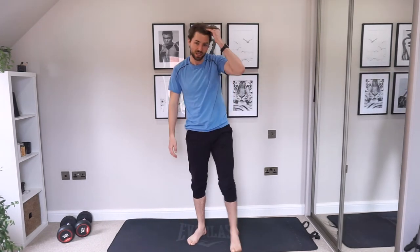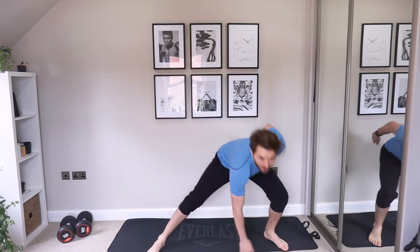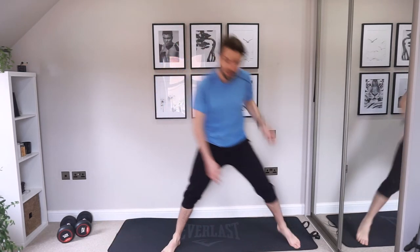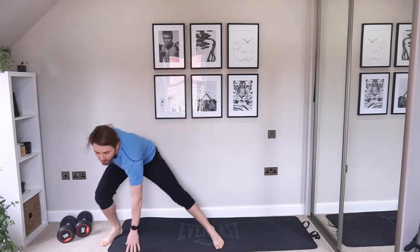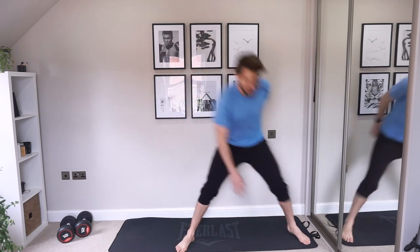We're onto side lunges. I definitely need a hairband — I've said that before and I still haven't got one. But it's not going to stop me doing this.